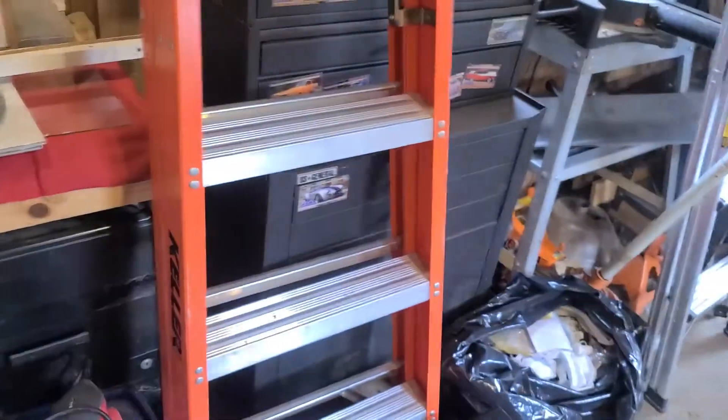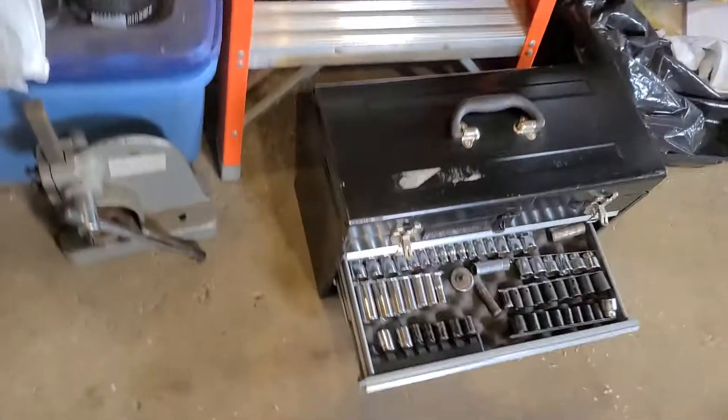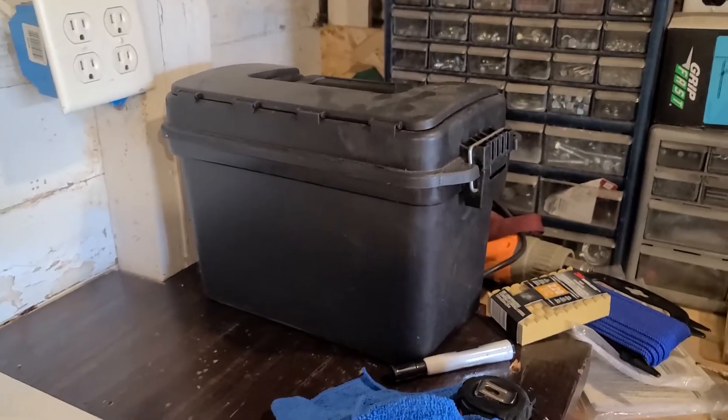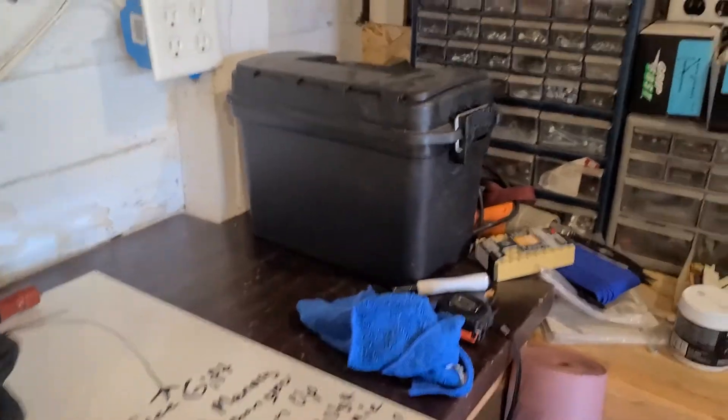I don't know if you might be able to tell — I'm currently under construction, but that's one of my tool chests. That's another one of my tool chests. And right there inside the ammo bag is one which I stick inside my vehicle, so that one's going to be another video.